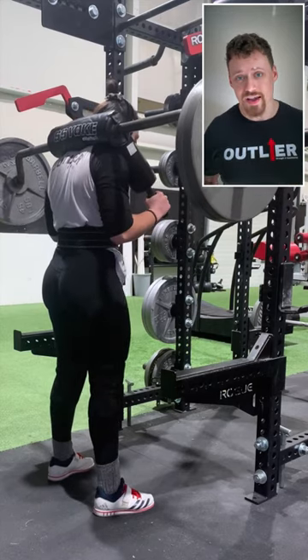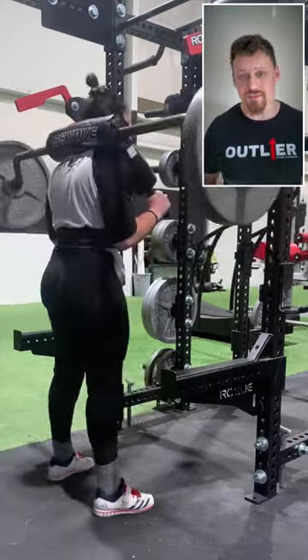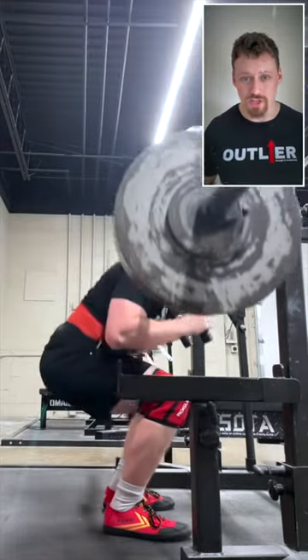On the other hand, it is more stressful on the quads and the upper back than your competition squat usually is, and both of these things together make it an excellent hypertrophy choice and a great way to get a lot of your squat volume in without beating yourself up too much.